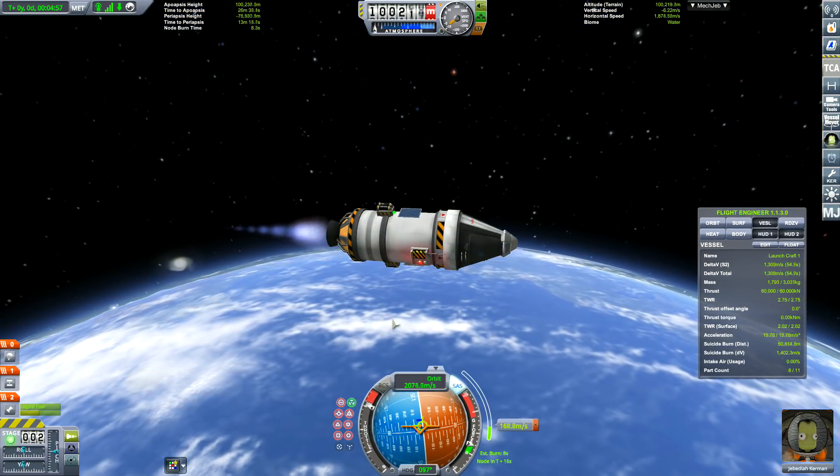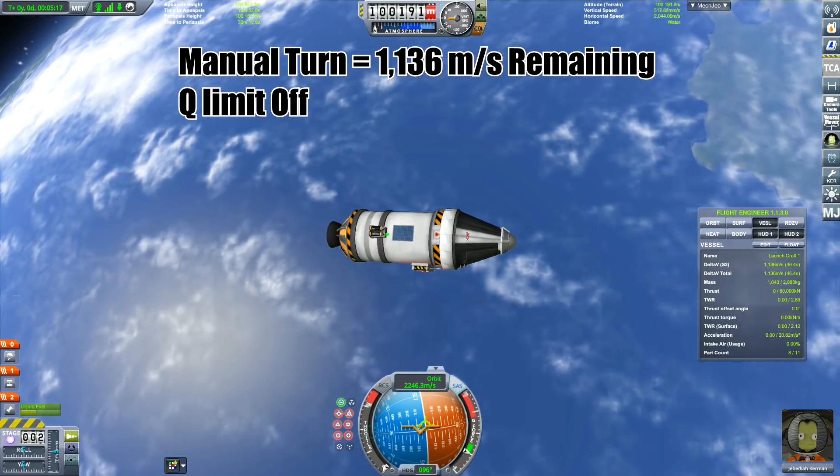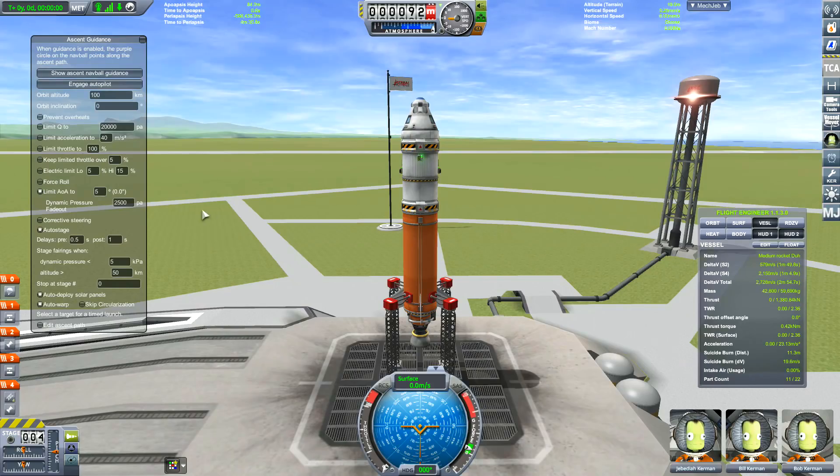I decided I have to try a manual launch to see how good I am. Okay — 1136 meters per second. That's not bad.